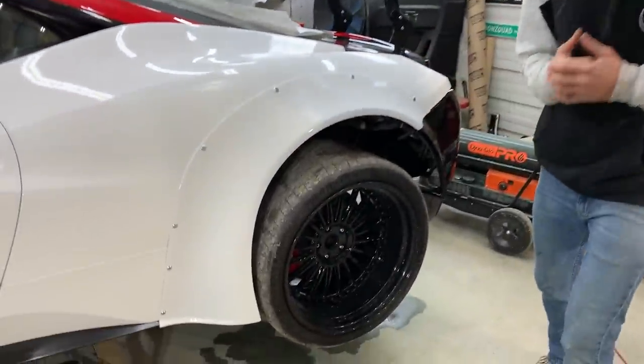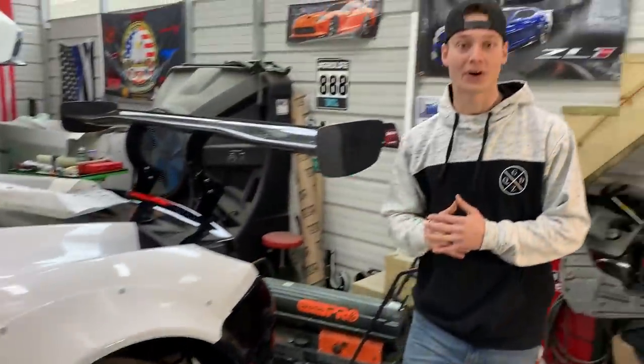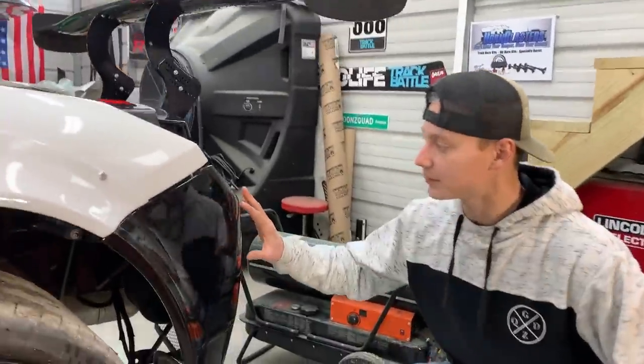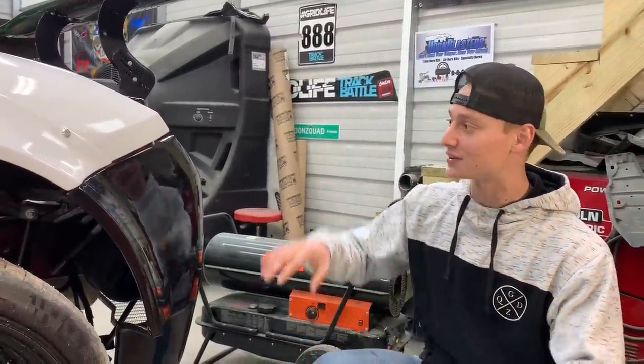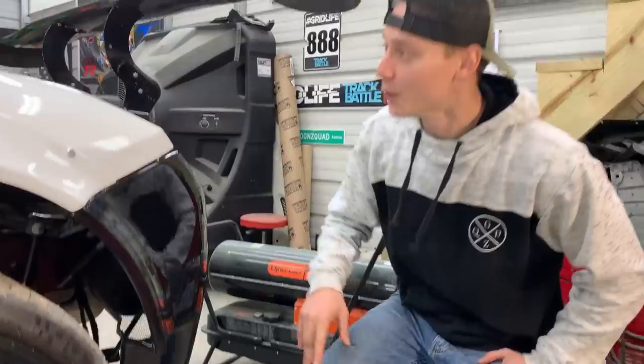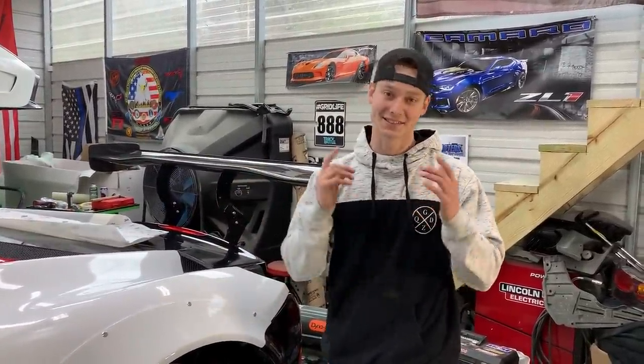The wide body flare is finally wrapped and bolted onto the car. Now we're moving on to the rear bumper — fastening it on as well so that once we get to the graphics kit, everything aligns and flows properly. We removed the protective layer and are now going to degrease the entire surface before bringing in the graphics kit.